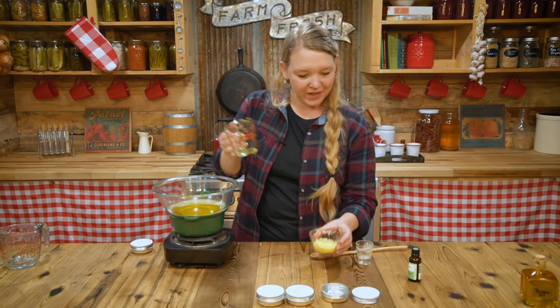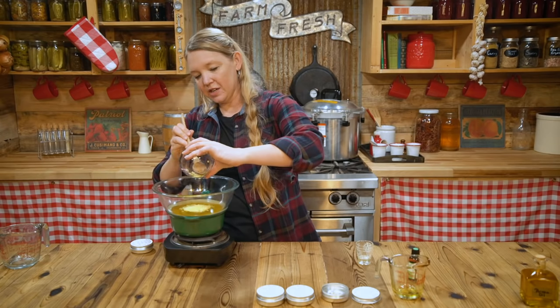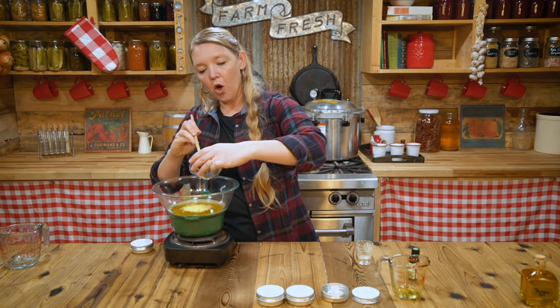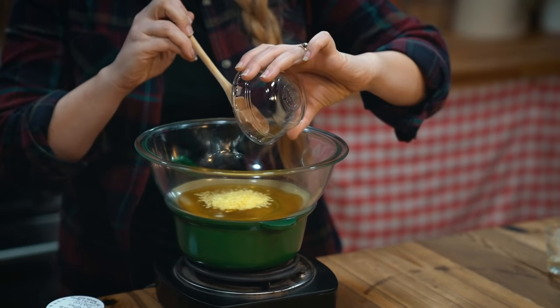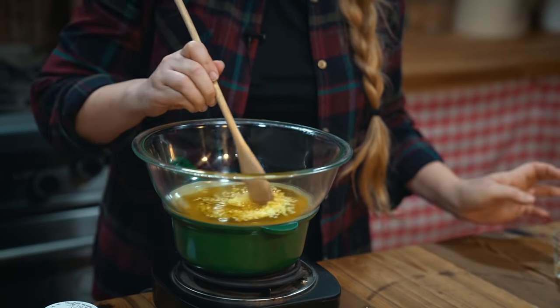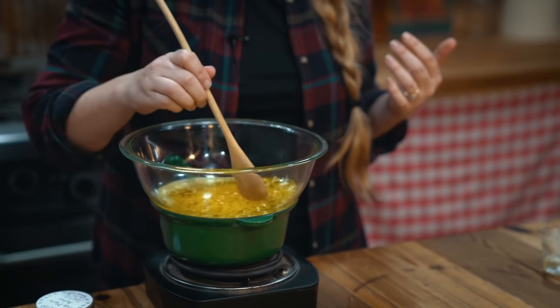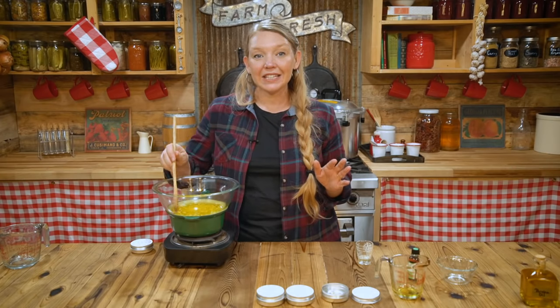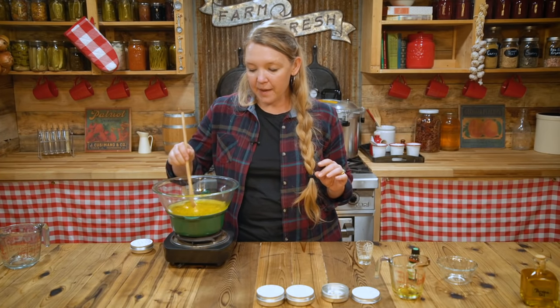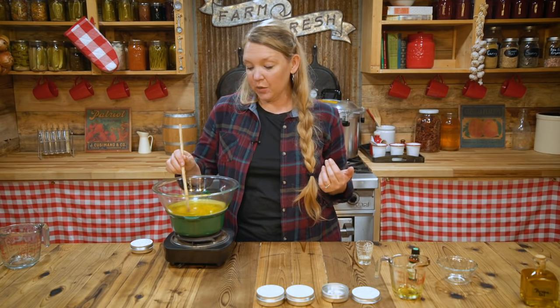Now I'm going to take the arnica oil and put it right into the double boiler, then add the beeswax. All we want to do is gently heat the oil until the beeswax is completely melted — that's it. This is so easy; it will just take a few minutes. I like to stir while this is happening just to make sure the oil is not overheating in any one place.